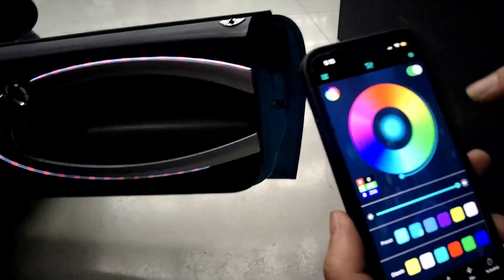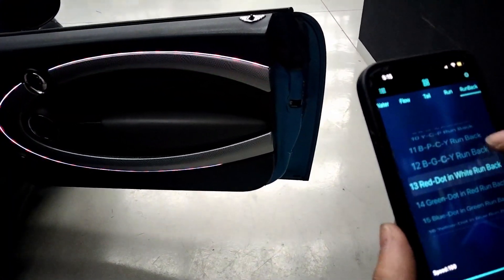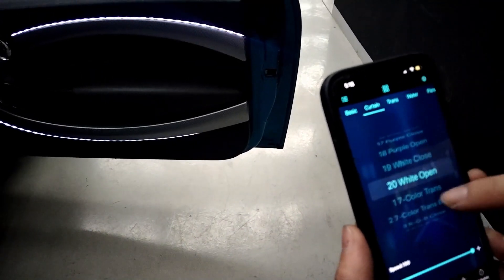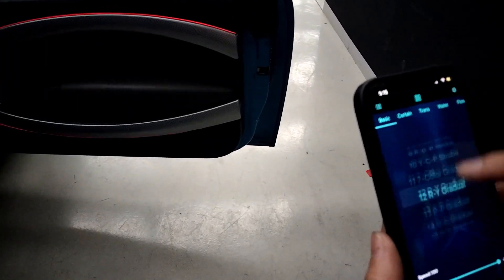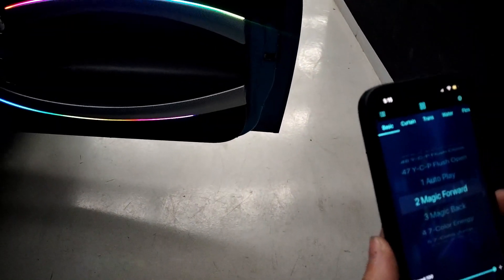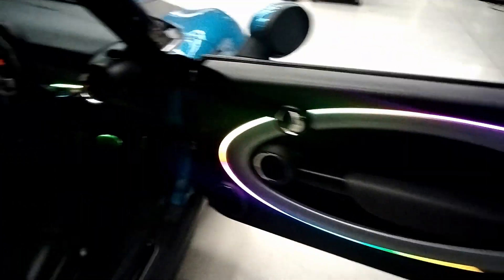Now I've got you and the door in there. Change all the colors, different modes. Hold on a minute. Get back in, get back in.